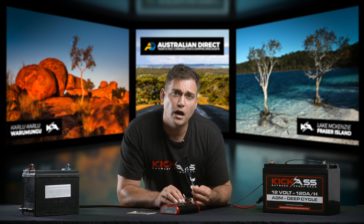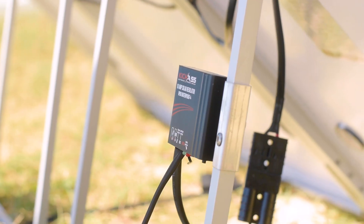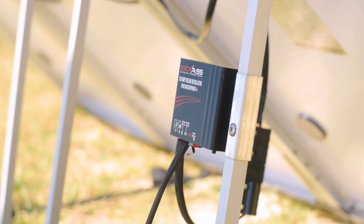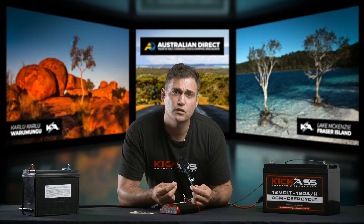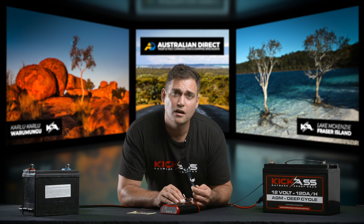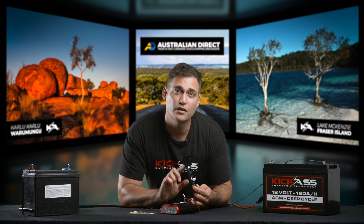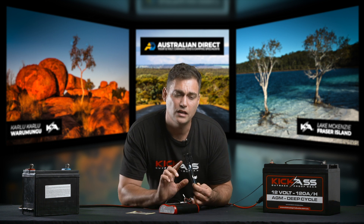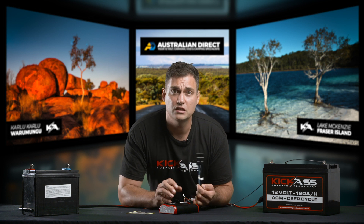A lot of solar panels you'll buy in the market have a solar controller, and that solar controller then runs out to an Anderson plug. You need to make sure the output of the solar panel itself goes directly into this plug, because you can't plug a solar controller into another solar controller — which is what the DC charger is. So an unregulated solar panel plugs into this via the Anderson plug and then you're set to go.